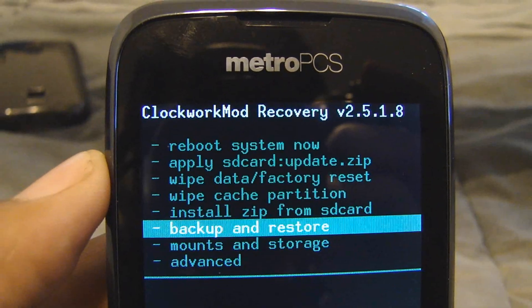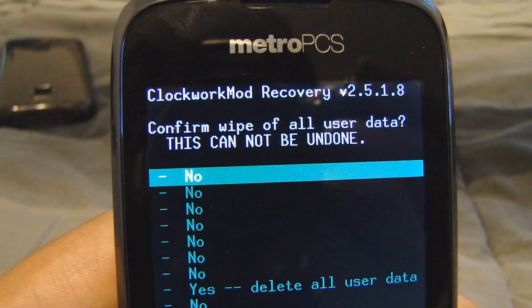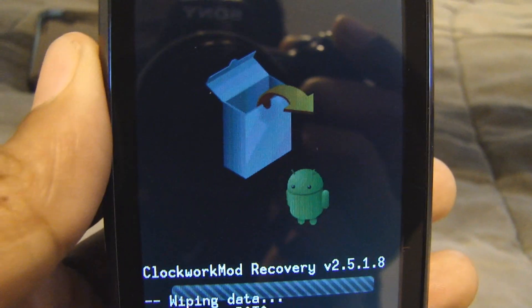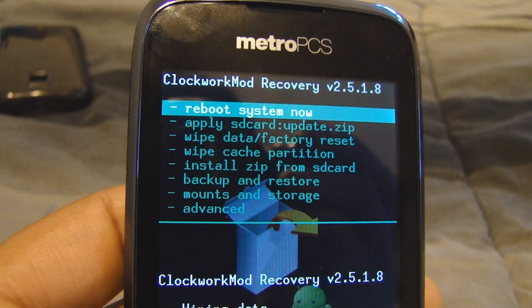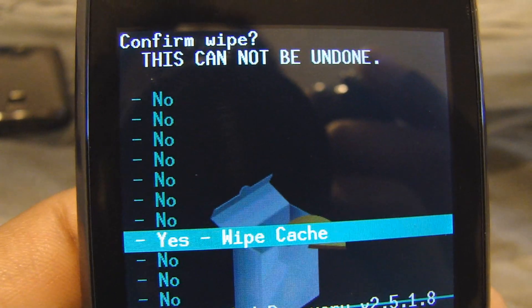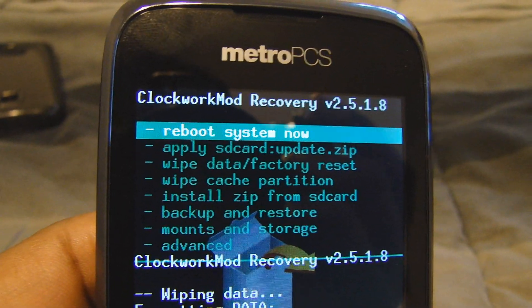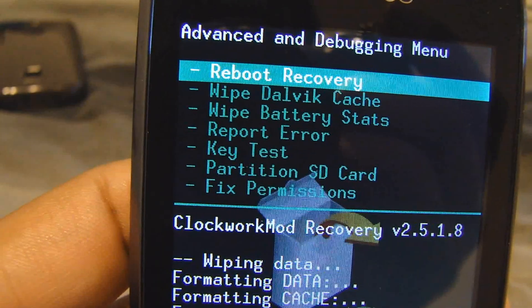After doing backup and restore, you want to wipe data — factory reset. If you confirm the wipe, it cannot be undone. Let it work — complete. Then wipe the cache partition — wiped, data wipe complete. Now go to Advanced and wipe the Dalvik cache — complete.